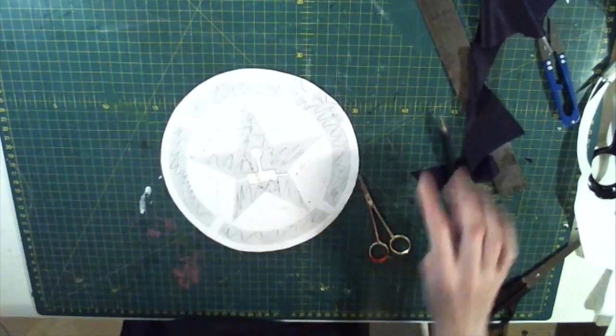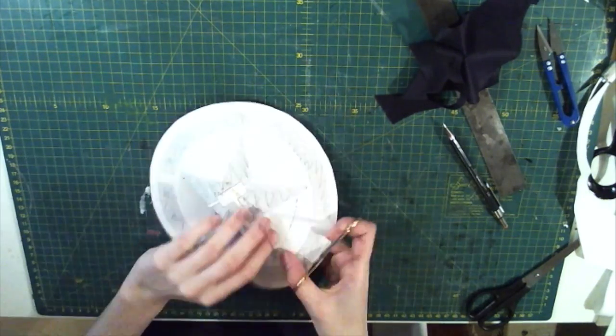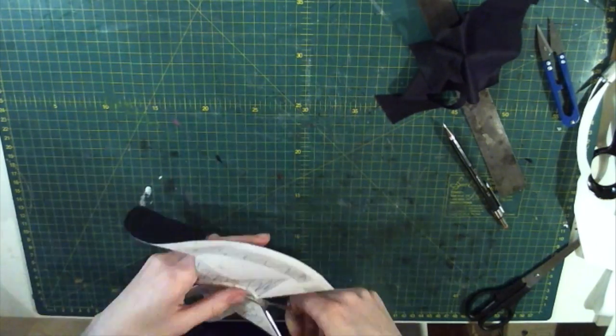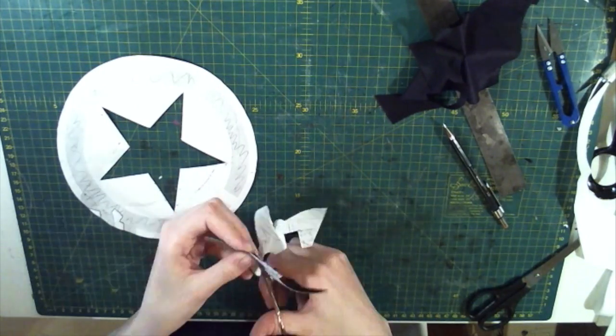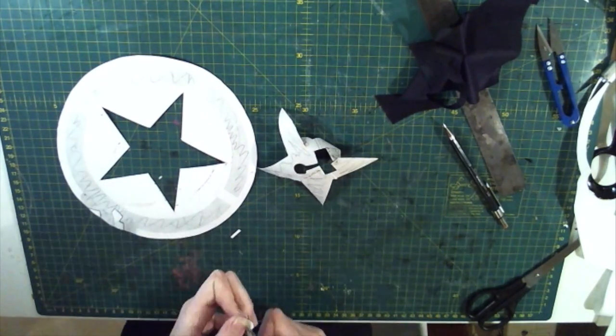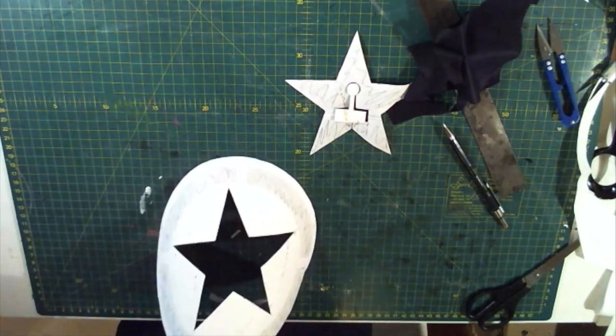And at a shocking turn of events I cut out even more things with tiny tiny scissors. Will the fun ever stop? This clip is also at a thousand times the speed because unbelievably it takes a very long time to cut things out when you're using scissors that can only cut a centimeter at a time.